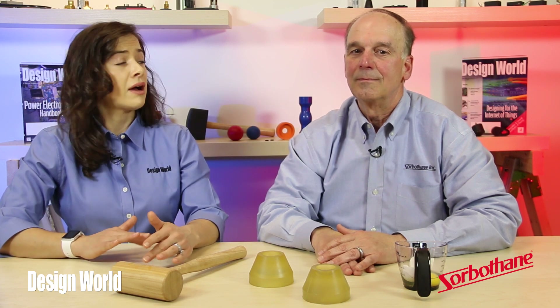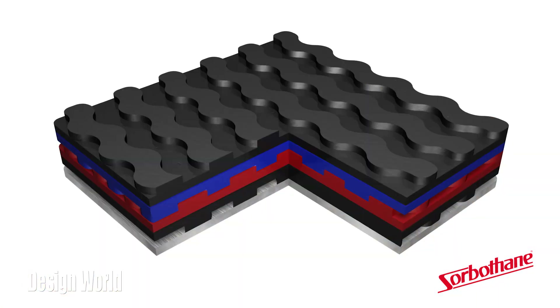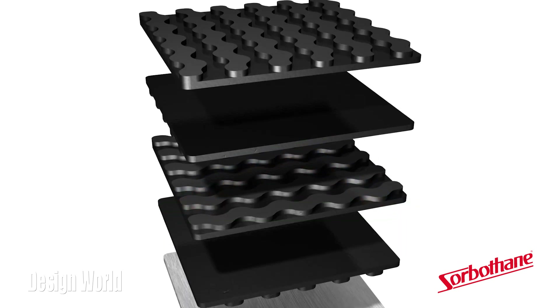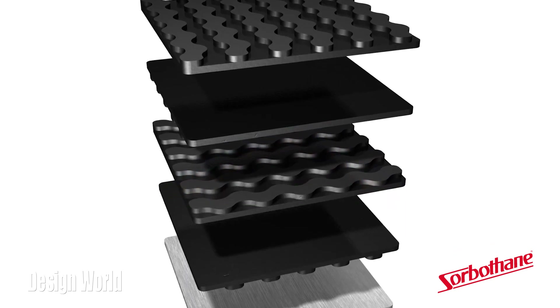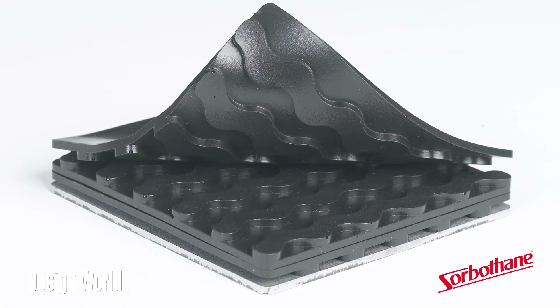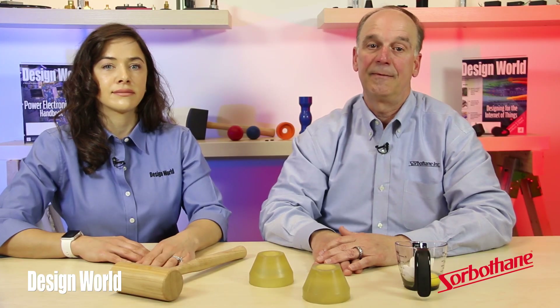What else should we know about this material? Well, Sorberthane comes in a lot of different forms. Recently, we released an interlocking Sorberthane system. This engineered 4-inch by 4-inch Sorberthane pads lock together to build custom shock-attenuating and vibration-isolating assemblies. The system includes a steel base plate for column strength and maintenance of shape. Designers can also use a steel top plate.